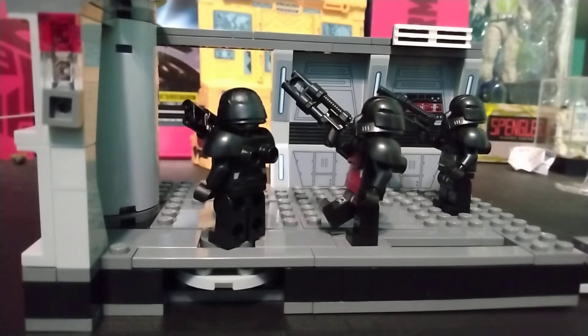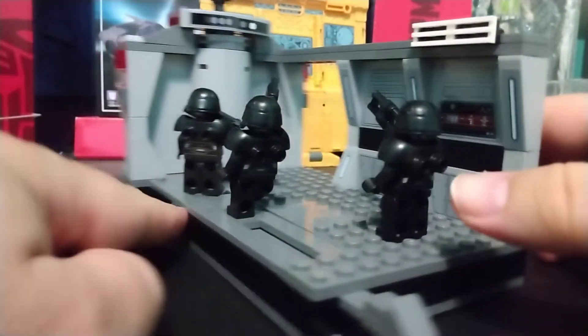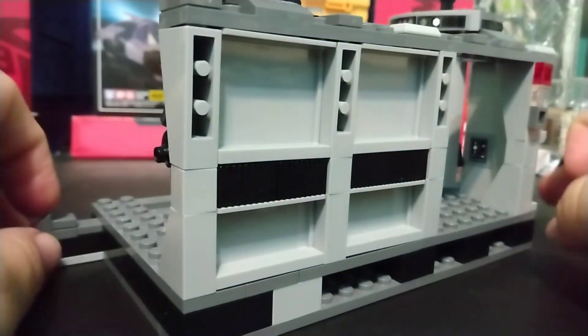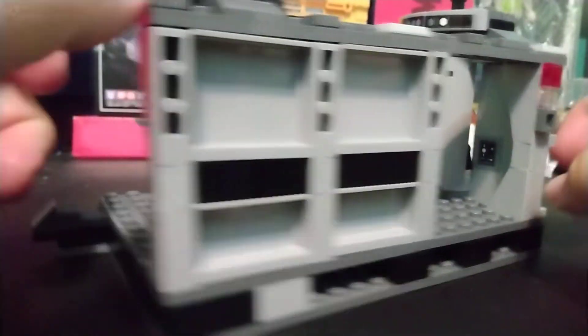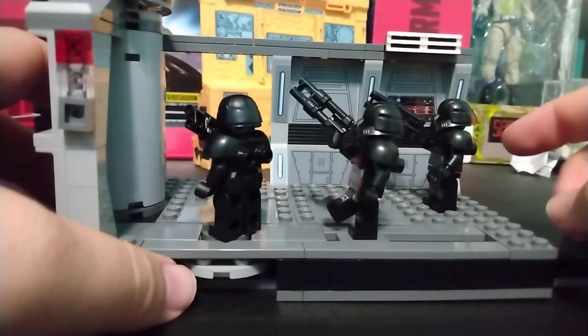Hi, welcome back to my channel. Today we're taking a look at another LEGO set — this is the Luke Skywalker vs. Dark Troopers. This is a fun set. It is a small set. I'm actually amazed by the amount of detail they did, considering it's such a small set and such a pivotal scene, which makes it great.